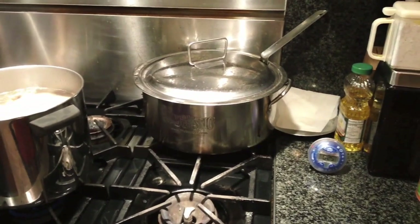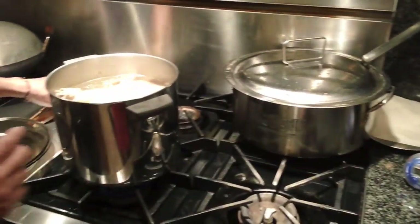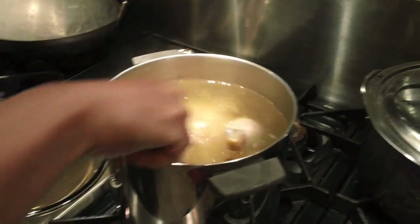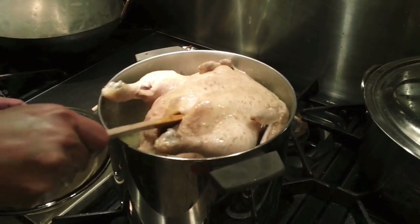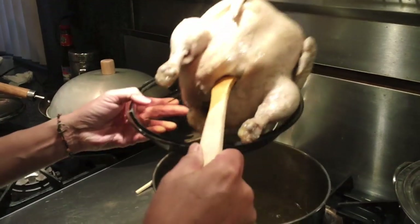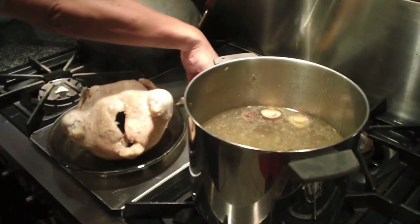I'm using the spatula to slowly remove the chicken from the boiling water. Be careful — don't let the water hit your hand. It's pretty hot. Turn the chicken sideways so that you can drip all the water out, and let it cool for 30 minutes to as long as an hour.